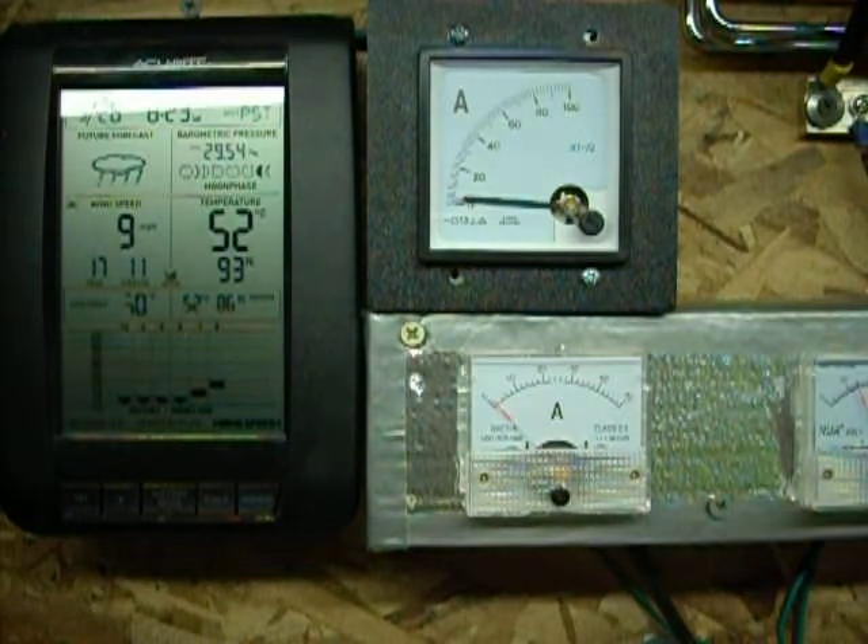It's starting to get some good gusty winds going through here. Even the little guy up front is making power. The little guy up front does about half the power of the big guy, because the little guy up front is using 7 magnets and the big guy on the roof is using 14 magnets. Twice the magnets, you get twice the power.